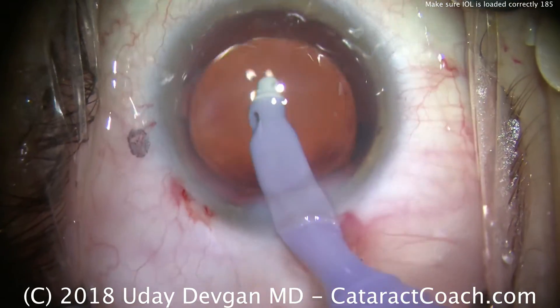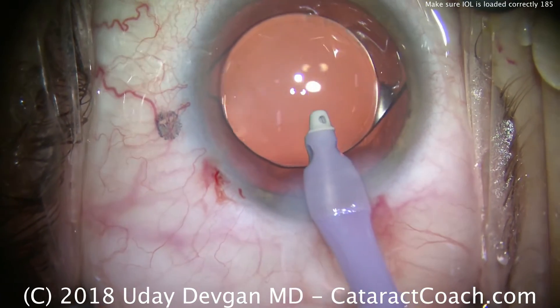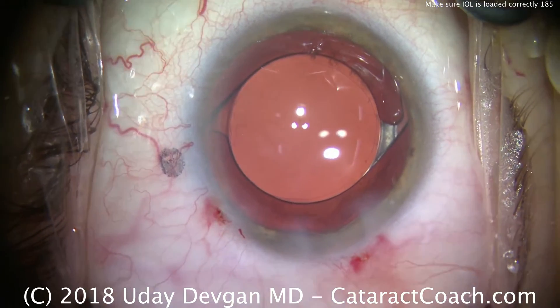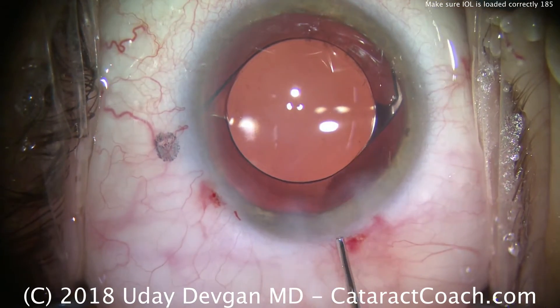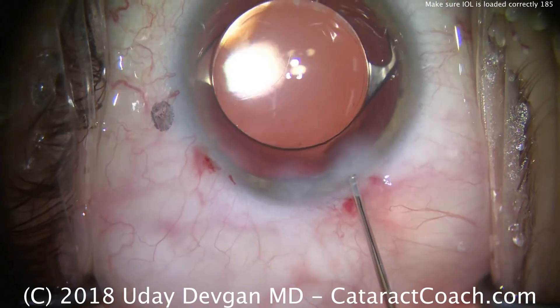You have to be very careful in delivering and loading lenses correctly. Because if you don't, you can actually damage the lens — you can crack the optic, damage the haptic, etc. Every company has different protocols for loading their lenses, and it's important that you understand and stick with them, because those are the methods that have been validated to work best with those lenses.